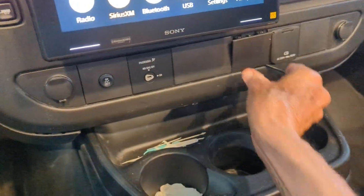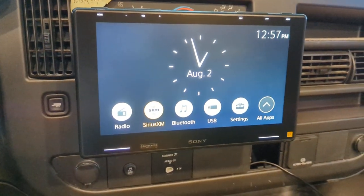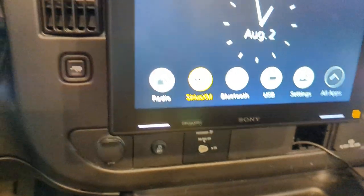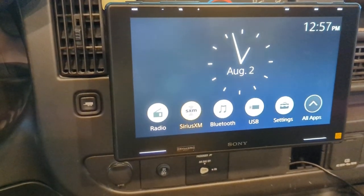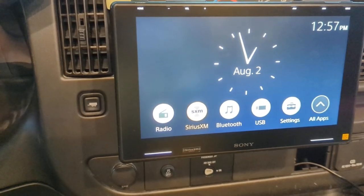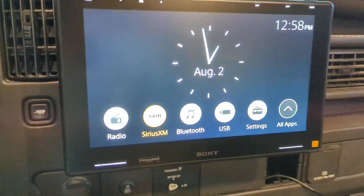It fell off anyway, but that's the new Sony — let me see if I can read the model. It's not cheap, I'll tell you that. It is a Sony XAV — whatever that model number is — and it's hooked up to Sirius and all that stuff.